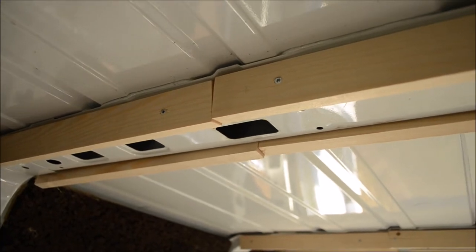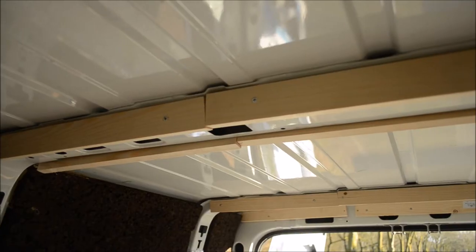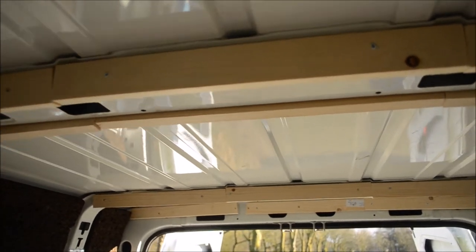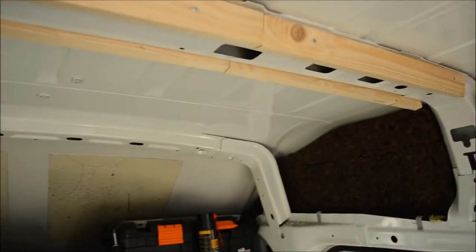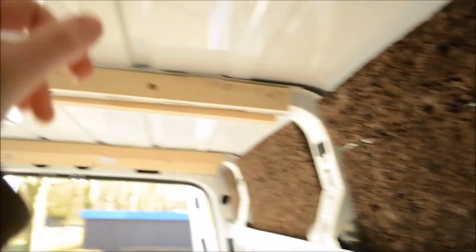We also worked on a structure for the ceiling, so we have beams all the way along to the front. These will then be covered in thin hardwood sheets — one sheet will run to here, the next up to here, and two more to the front. We will be using the same cork plates on the walls as well as on the ceiling.